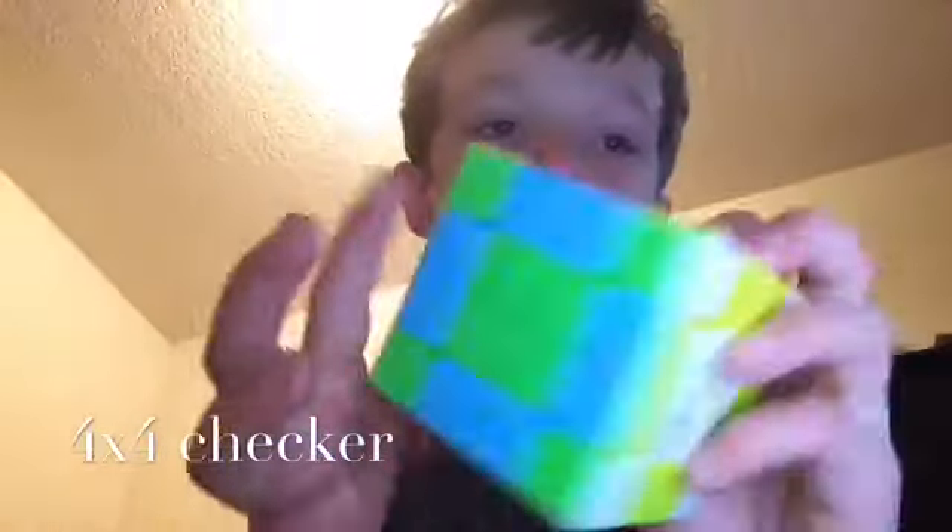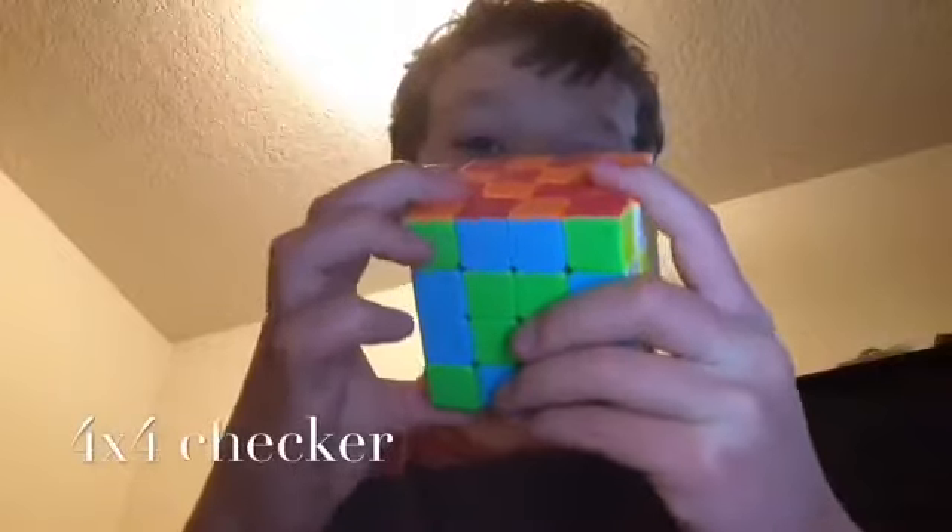4x4 checker — down here it's basically 3x3. Now we're gonna do it on this one. This one's a little bigger so it's a little harder to use. Now we've got the 4x4 checker on the bigger one.